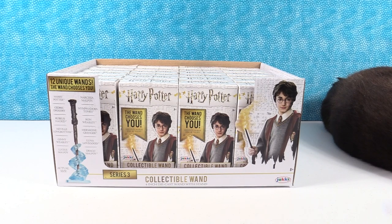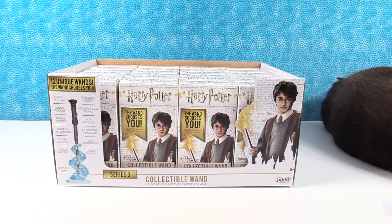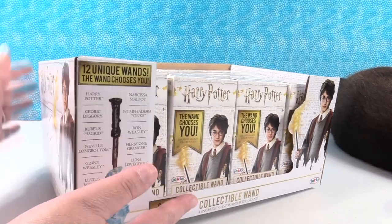Hey guys, it's Shannon and Harry Potter Paul. That big lump over there is Simon the Cat. So today we are going to be opening these super cool Harry Potter collectible wands. This is series three and these are made by Jax Pacific. We want to thank our good friends at Jax Pacific for sending these to us so we could open them and take a look with you guys today.